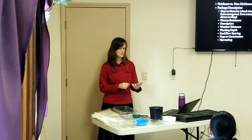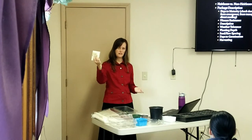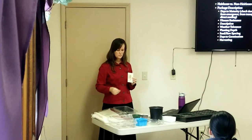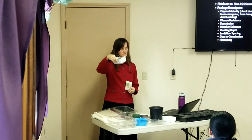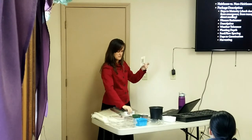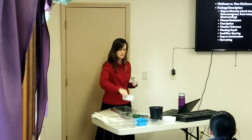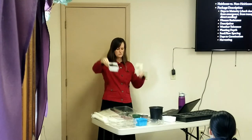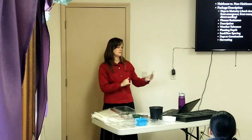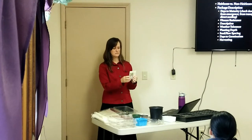The next thing on the seed package to look at is days to maturity. These turnips say 50 days. That doesn't mean that in 50 days from planting you'll be eating a turnip — it means 50 days from emergence, from when it pops up out of the soil. This package actually says days to emerge: five to ten, so you have to add that onto the 50 days.